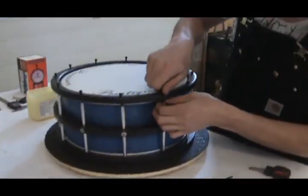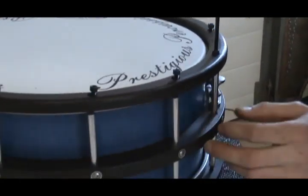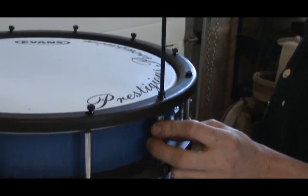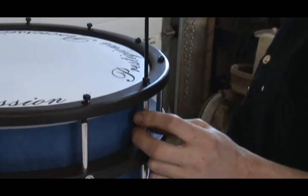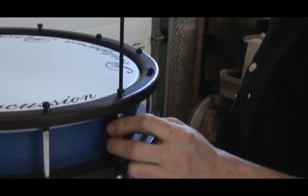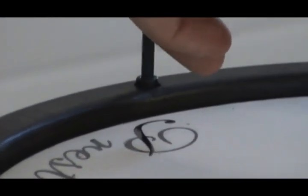Now I repeat the process on the top head and get all my lugs started. It's a little bit tougher to do the second side because there isn't as much wiggle room in the hardware anymore since it's fastened on one side already. If it takes a little bit of flexing on the lug to make sure that it's seated in there squarely, that's alright, but you want to be able to do it without any serious effort because you could easily cross-thread the aluminum. Once again, snug these lugs down before it starts to get tight.